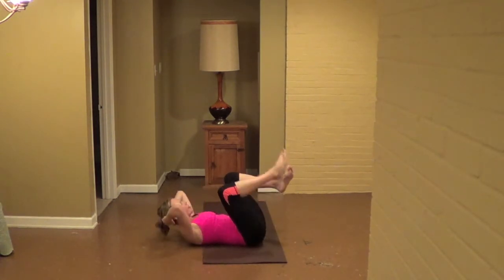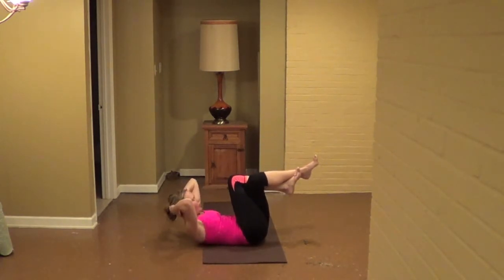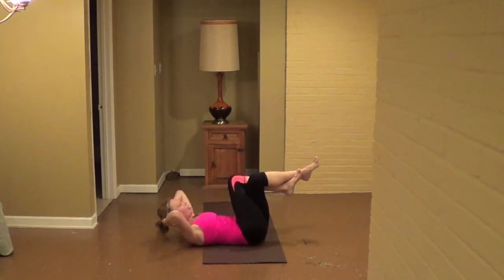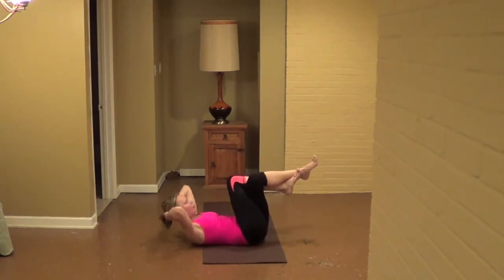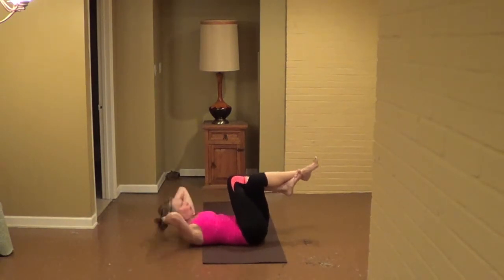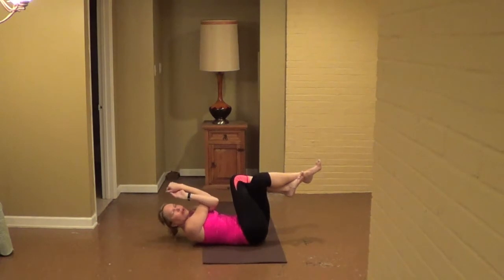Set yourself. Cross your right leg completely on the left, and then hook the foot — eagle legs. From here, we're going to crunch for ten, nine, eight, seven, six, five, four, three, two, one. Hold the crunch. Reach up with the arms, keep the left arm under the right, cross your arms, bring the hands together or hands to the shoulders.